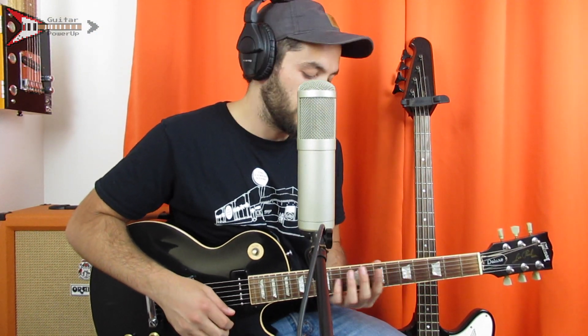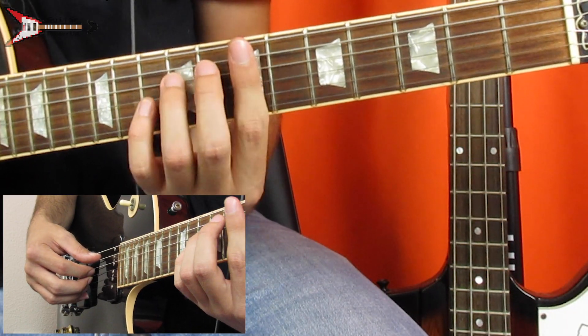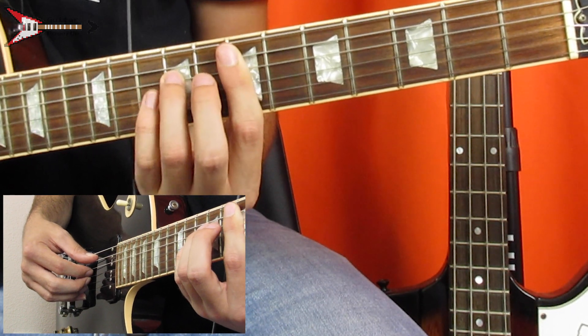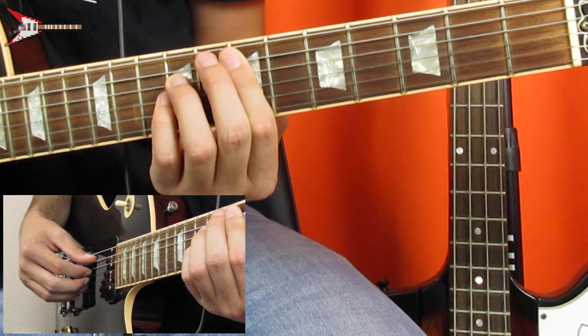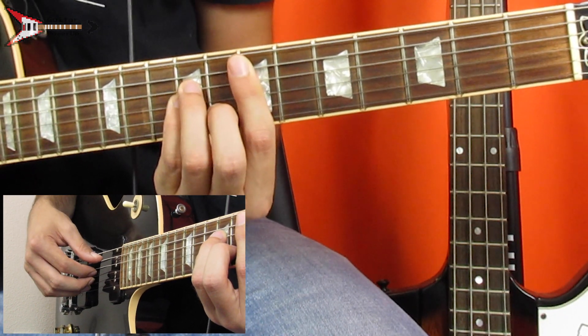So this entire song is made up of four chords, the first of which is an E minor bar chord. You're going to bar the seventh fret from the A string with your pointer finger, place your ring finger on the ninth fret of the D string, your pinky finger on the ninth fret of the G string, and your middle finger on the eighth fret of the B string.